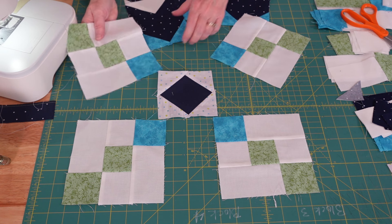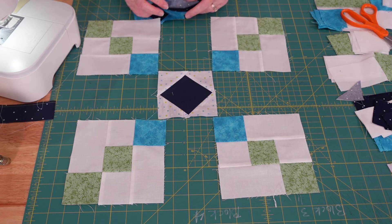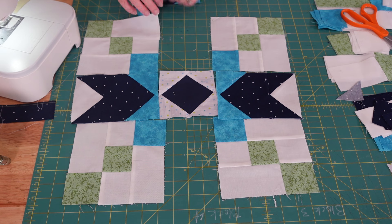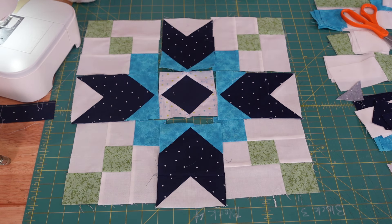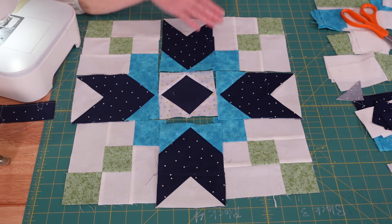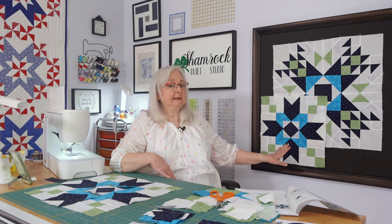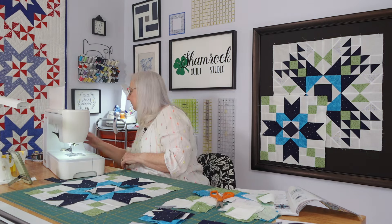Now we're going to put it together. I'm going to lay it all out and then sew across, across, across, and then put those three strips together. We're going to transfer to the overhead camera and lay these out. It's pretty simple — it's got lots of colors in here that kind of help you know where things go, because you're going to match up those blues just the way we did last week. We want to take a minute to look at it and make sure it looks the way it's supposed to.